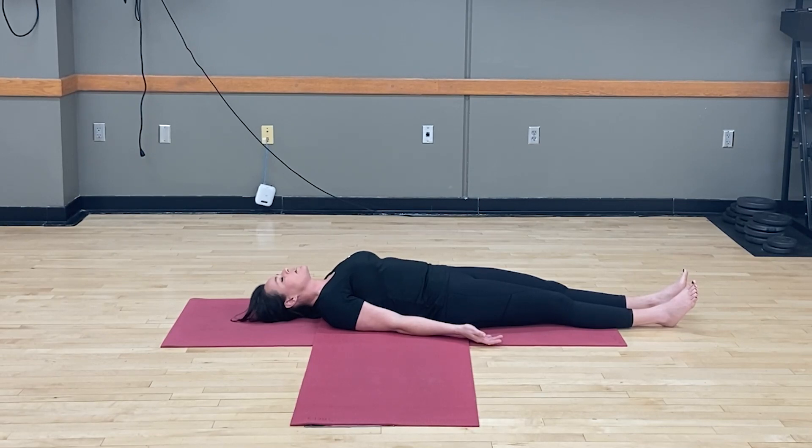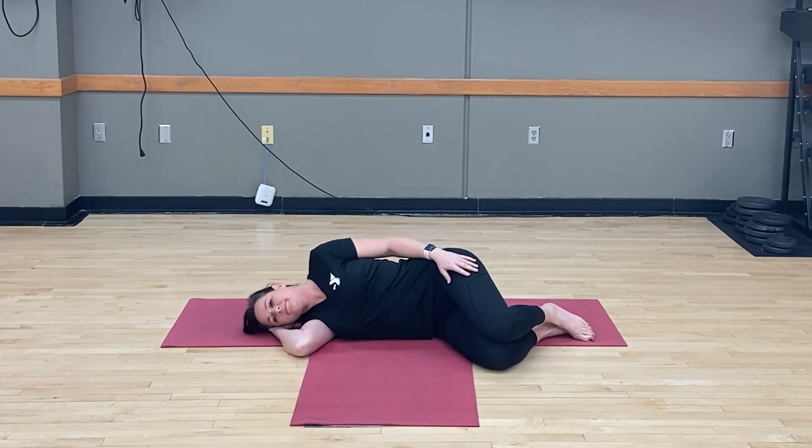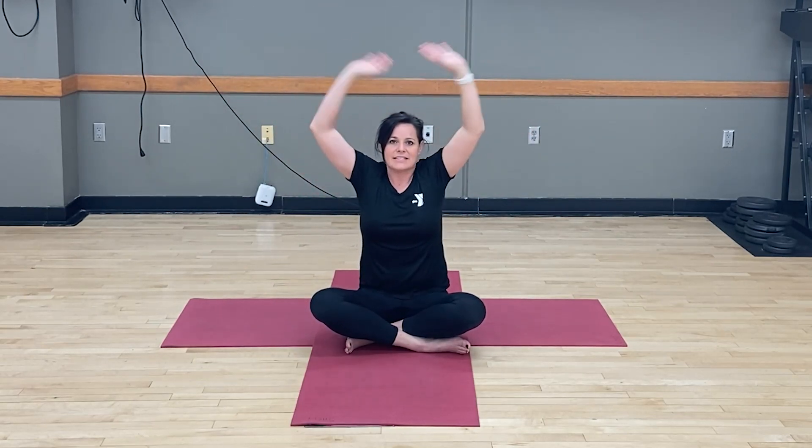This gives us time to be thankful — thankful for our health and our safety. If you're ready, take your time. You can start to wiggle your fingers and toes to wake the body up a little bit. Then roll over to your right side, bringing your right hand under your head. Take your left hand, press it into the mat, lift yourself up, and come back into seated position. Let's take a big deep breath in and exhale. Inhale up, hands come together down to heart center. The light in me sees the light in you. Namaste.